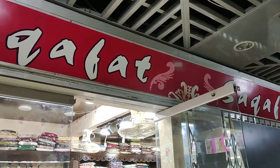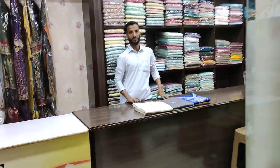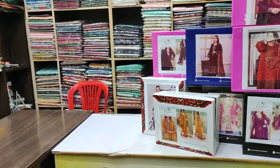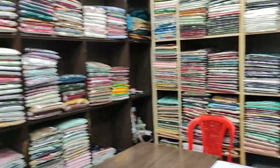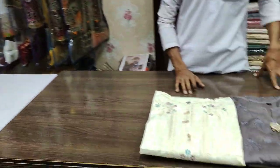Bismillahirrahmanirrahim, Assalamualaikum everyone. Muhammad Astin here. We are currently at the Levis branch, which is our third outlet, shop number 14 and 15. Today we have a stitched sale collection to show you.